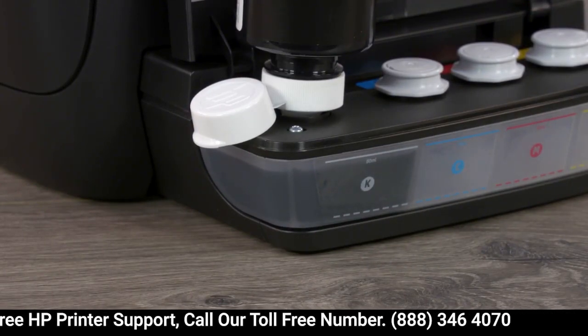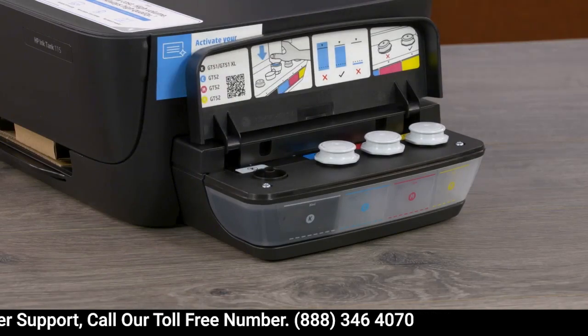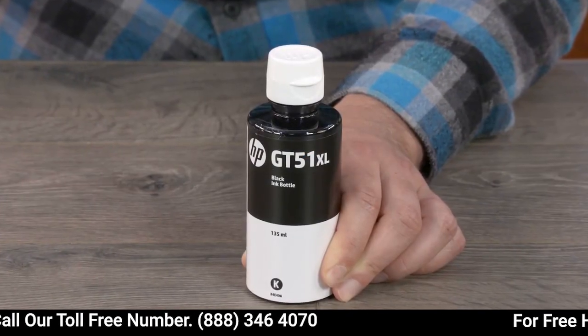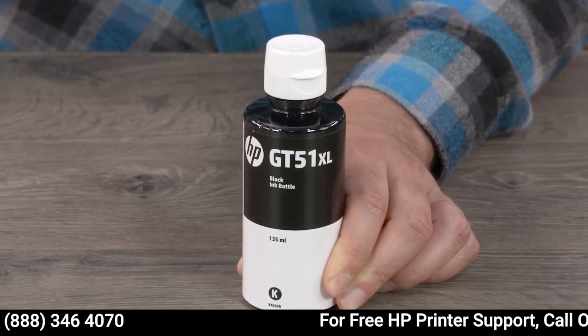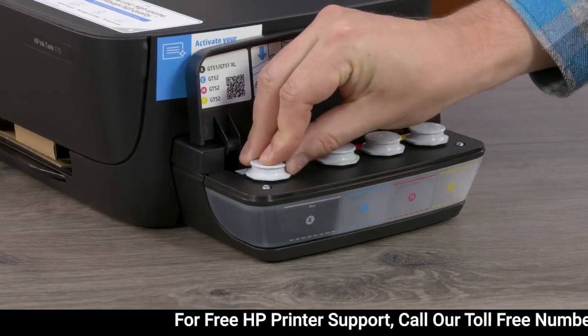When the ink approaches the maximum fill line, remove the bottle and close the cap. The bottle will have some ink remaining, which should be kept upright and stored for future use. Reinstall the black ink tank plug.